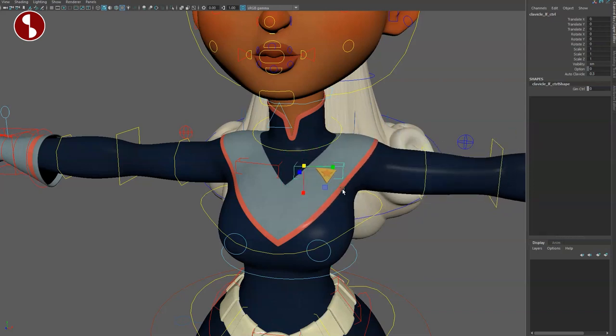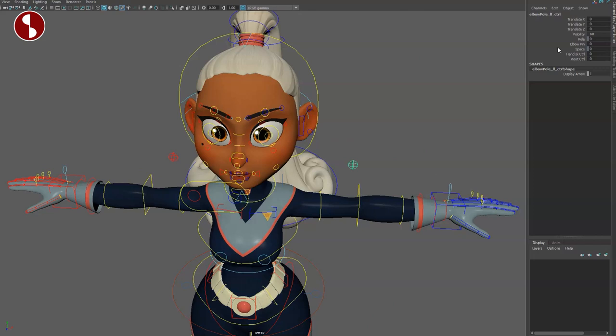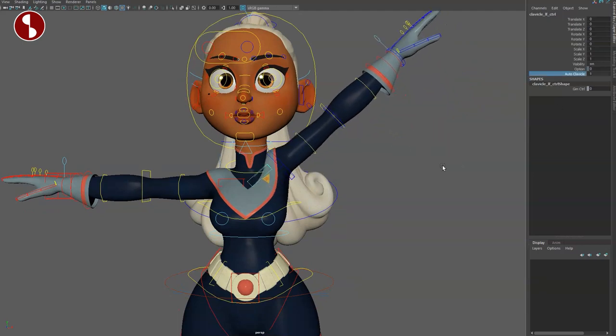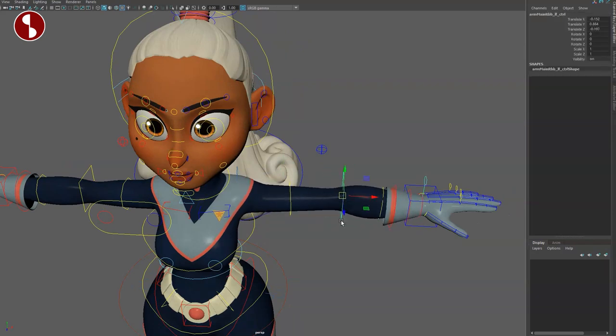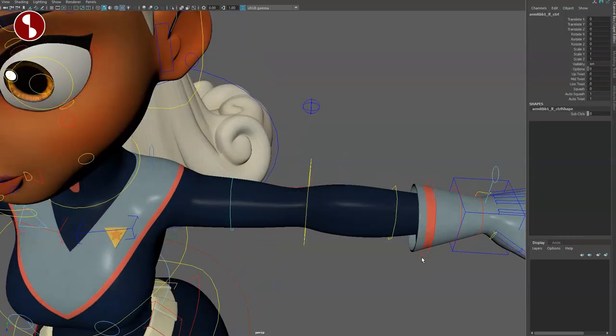Going all the way up you have the clavicle — moving with translates — and you can scale it with extra control. There's also an auto-clavicle. For example, if I go and switch to hand IK control and move the arm up, you can see the automatic clavicle. You can change this — yes or no — and it also has an extra control. Going down you have your gimbal with a bit of squash and stretch, scale options, and extra controls.